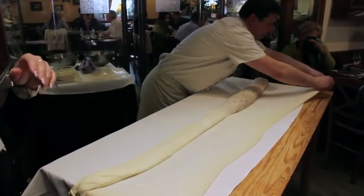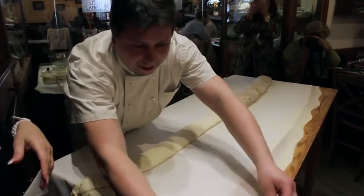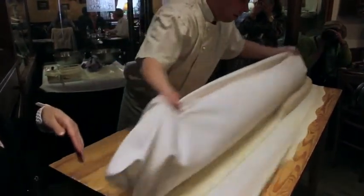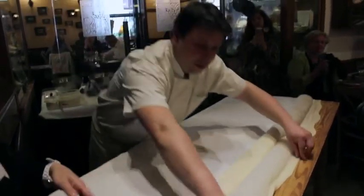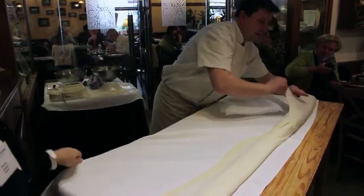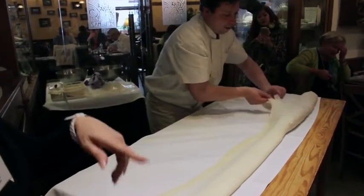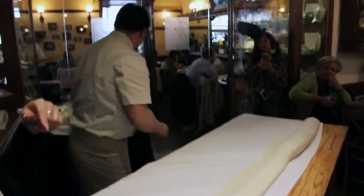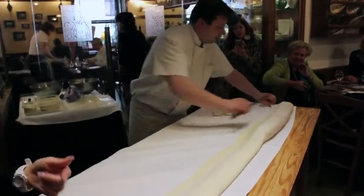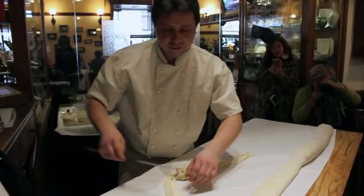Let me tell you a story I read in one of my cooking magazines. The wife of one of the ambassadors to Budapest wanted to prepare strudel at home. She heard the instructions over the phone and actually baked the tea towel into the strudel. They found out when she called the chef and asked how she was supposed to remove the tea towel — and discovered she had baked it all together. So, you don't bake the tea towel with the strudel!